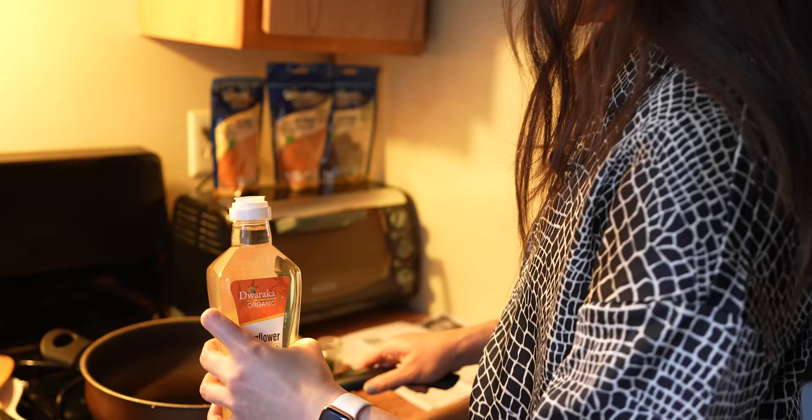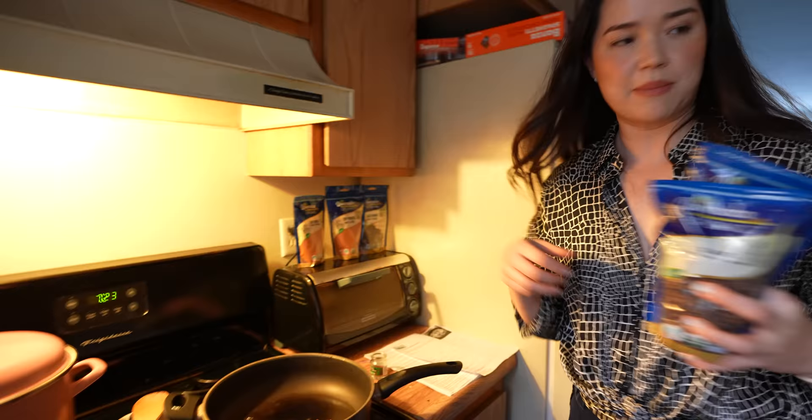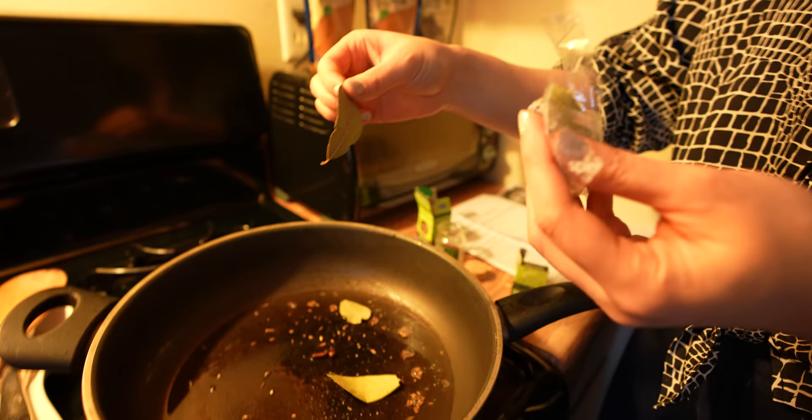Look at that beautiful golden color. Now I'm going to take some of Dwarka's sunflower oil — one and a half tablespoons — because we're going to fry some stuff. We've got some fun things to add: just a couple of cloves, small but mighty. Have you ever smelled a cinnamon stick, Jabby? That's really nice — just potent, that's the good stuff. Then cumin seeds, a bay leaf — that was two, I hope it doesn't taste weird — and peppercorn.